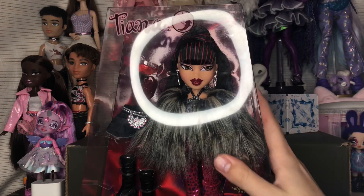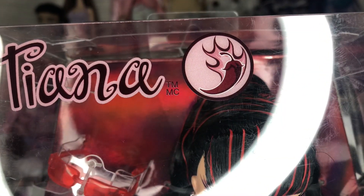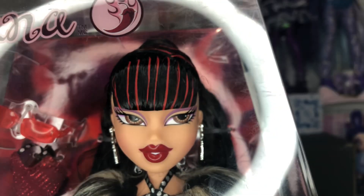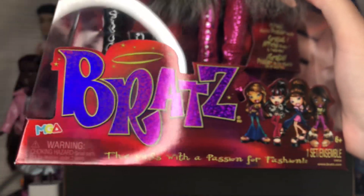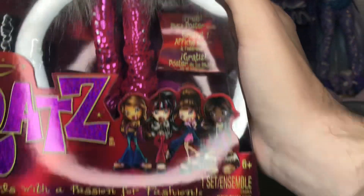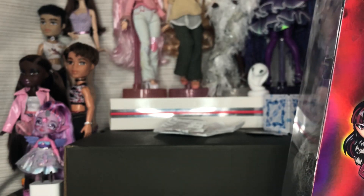Let's get right into it. On the front of the box we have Tiana's name with the spicy pepper — her nickname is Hot Sauce — we have her face, which is gorgeous, the overly gelled hair which I'm scared of, the second outfit, and the Bratz logo with art of the new core four dolls for this series.